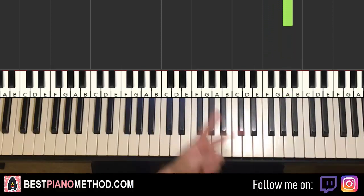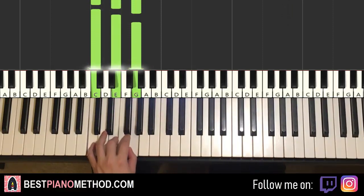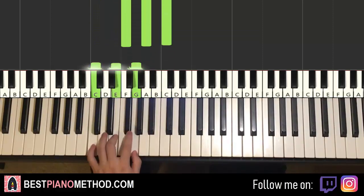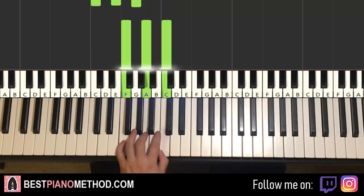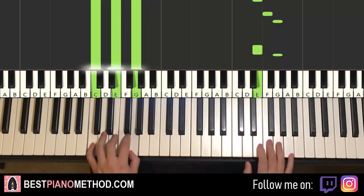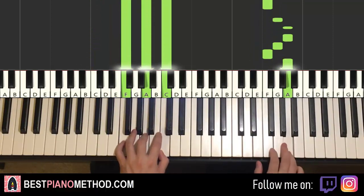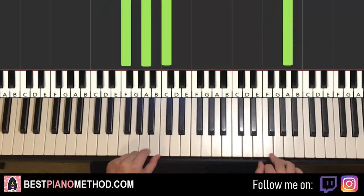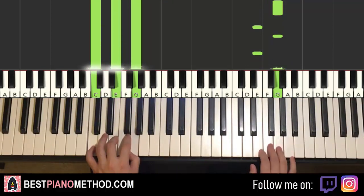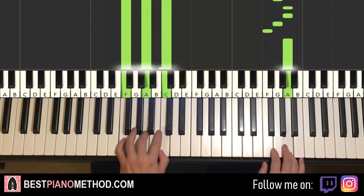Once you get that, left hand has two chords. The two chords are C major, which is C, E, G, and the second chord this time is F major, which is F, A, C. So with these two chords — C major and F major — the two hands together: E and C major together, then F and F major together. That's it for the second part.